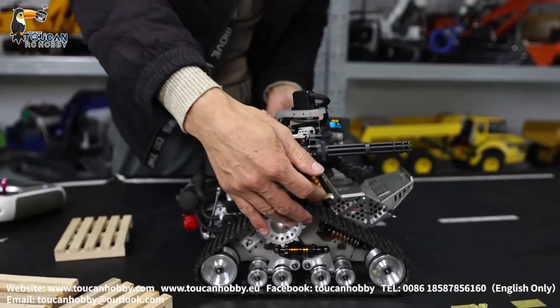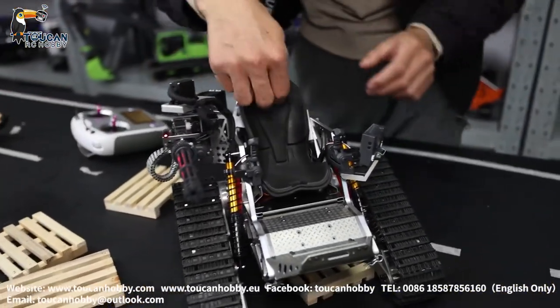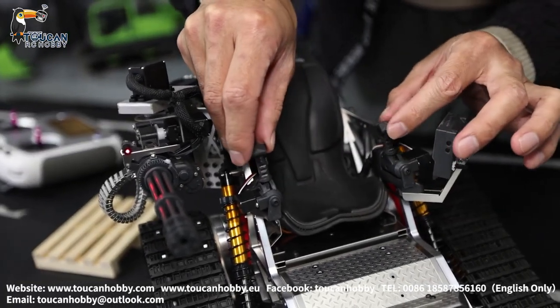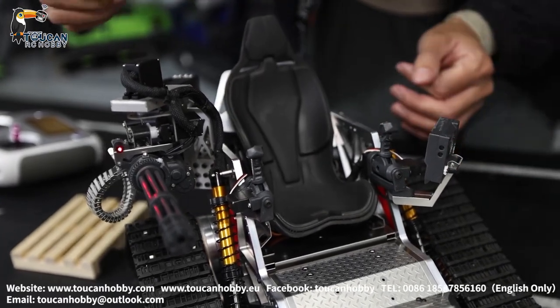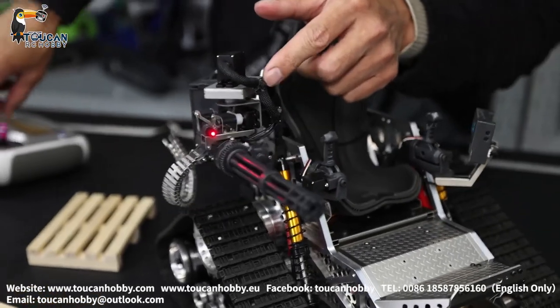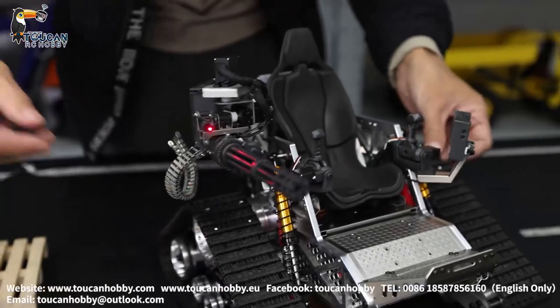Let's see some details — remove this figure. It's a plastic seat, the handle with servo, it is all plastic, with four small servos. And this one for the machine gun uses two servos — one for left and right, and one for up and down.